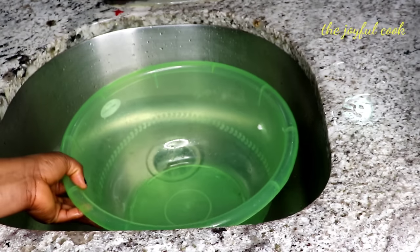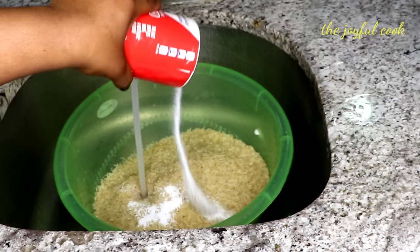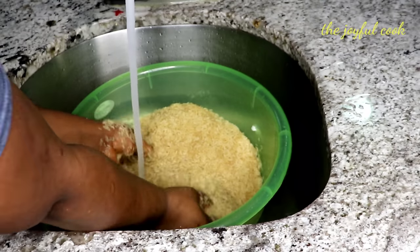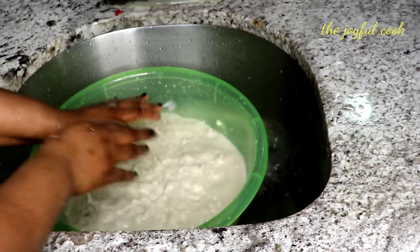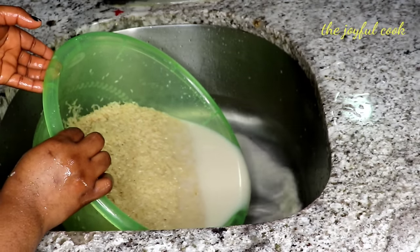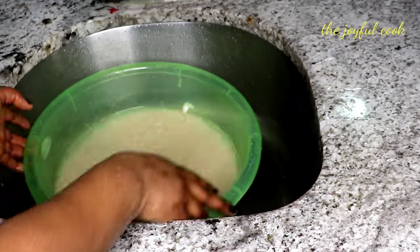Now I'm going to wash the rice with some salt and keep washing it until the water runs clear. It's done.